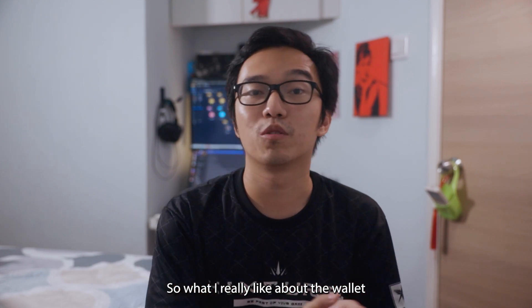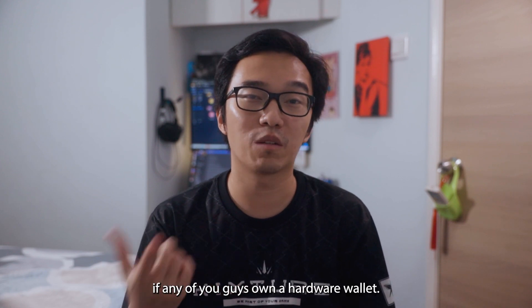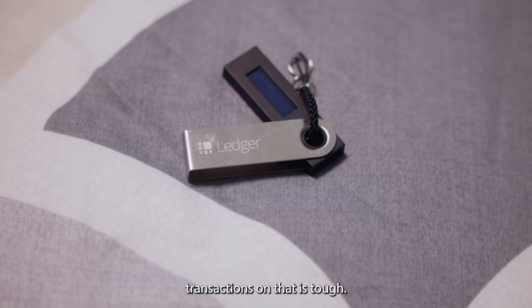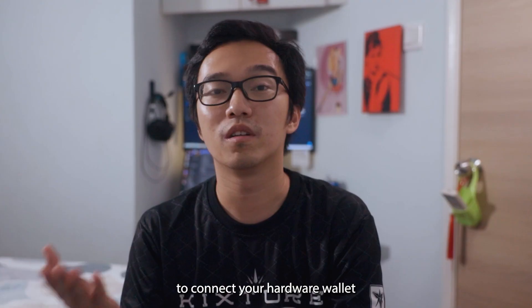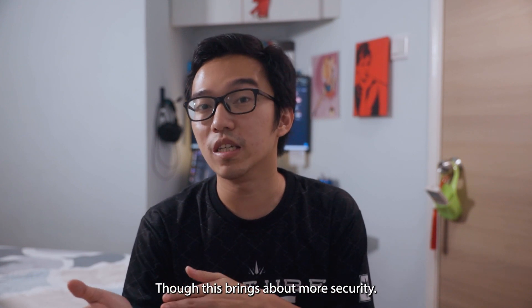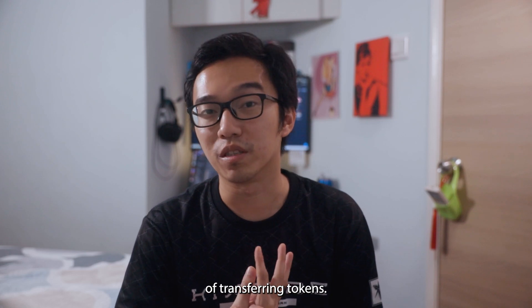What I really like about the wallet is the ease of setting up. If any of you guys own a hardware wallet, you do know that doing transactions on that is tough, and setting it up is even tougher. You will probably need a computer to connect your hardware wallet to even access your assets. Though this brings about more security, sometimes in the crypto space what you need is the speed of transferring tokens.